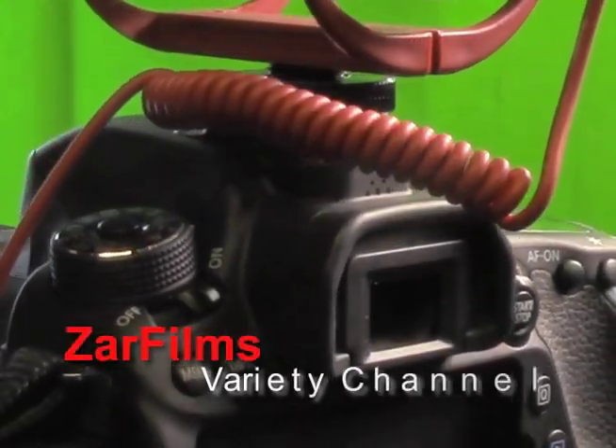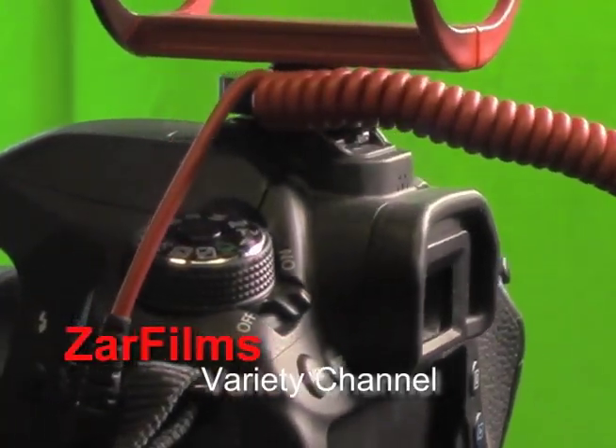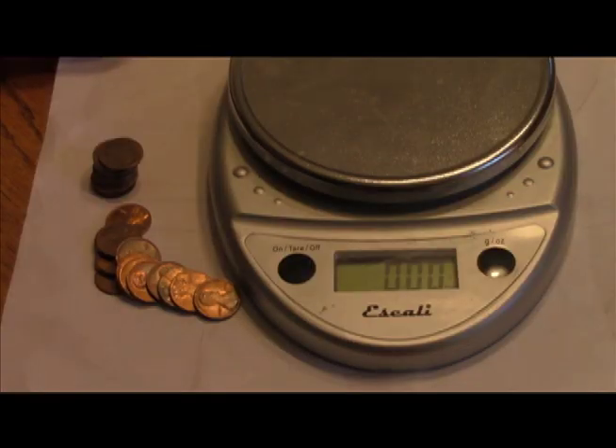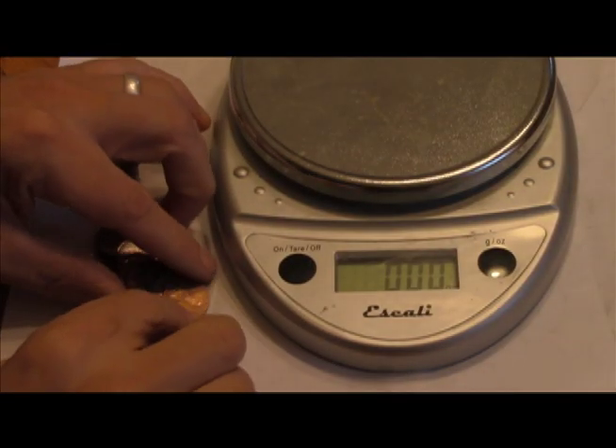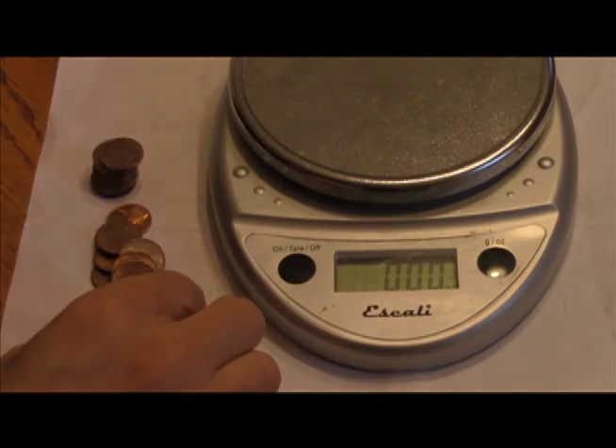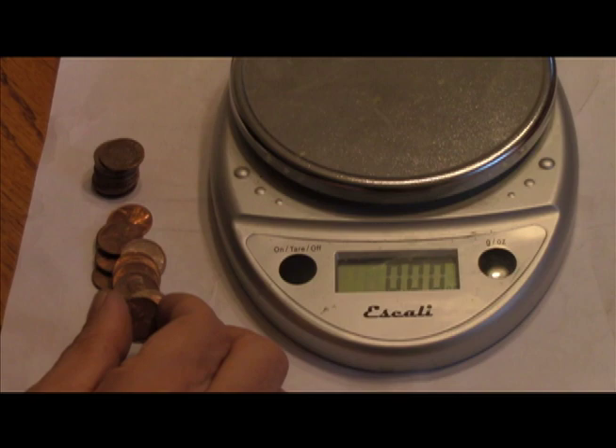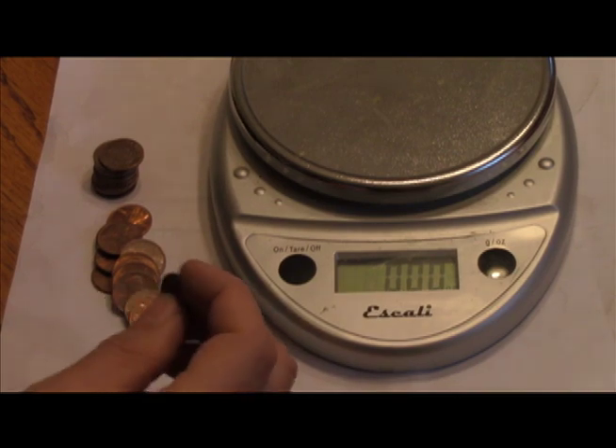You're watching Zara Films Variety Channel. We've got 23 1982 pennies, and we're going to weigh them to determine if they are zinc or copper.